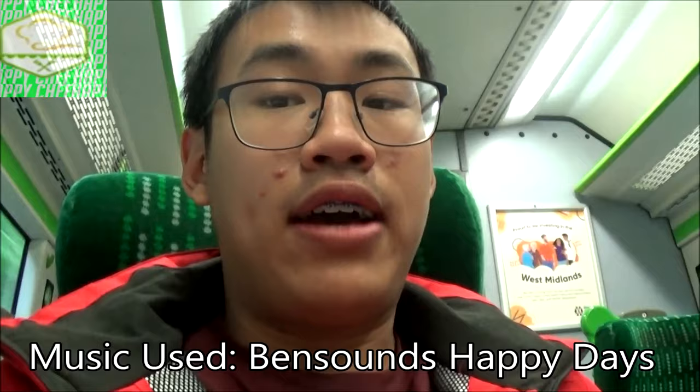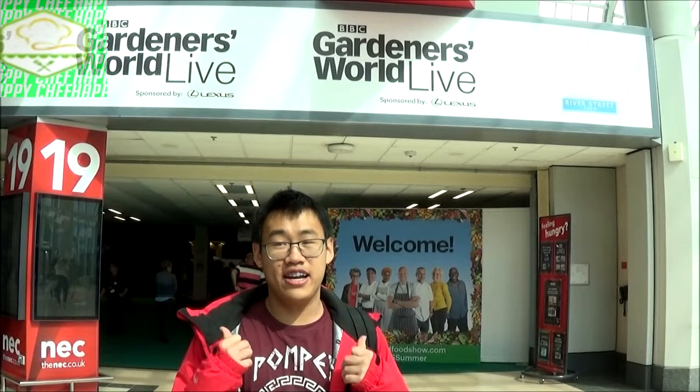Hi, this is Happy Chef and in today's video I'll be going to NEC Birmingham to visit the Good Food Show at the BBC Good Food Show. Hope you enjoy this video — thumbs up and subscribe to the Happy Chef. We are right outside the Good Food Show, which is also with the garden show, but I mainly film with the good food show, so let's go inside.